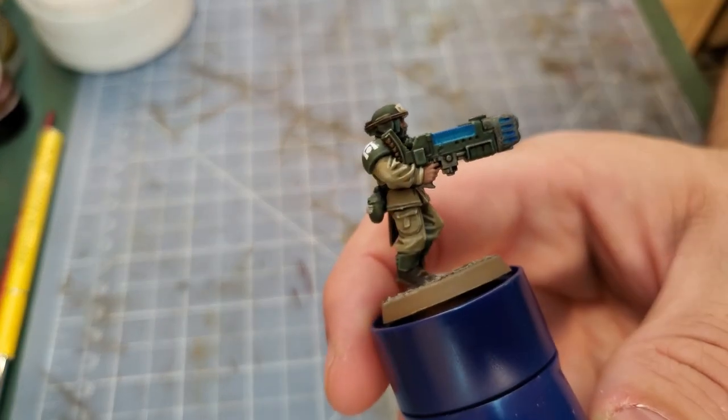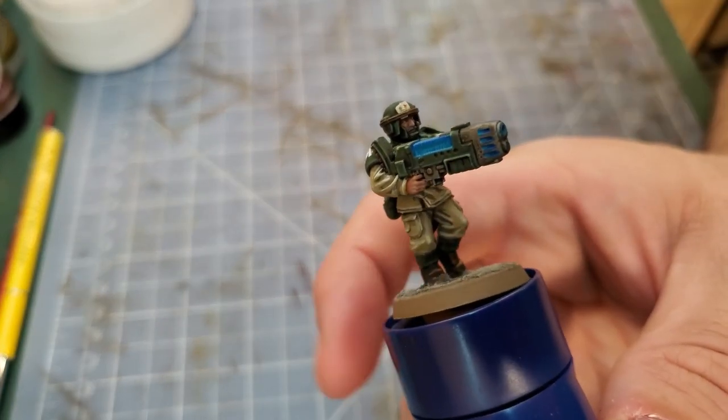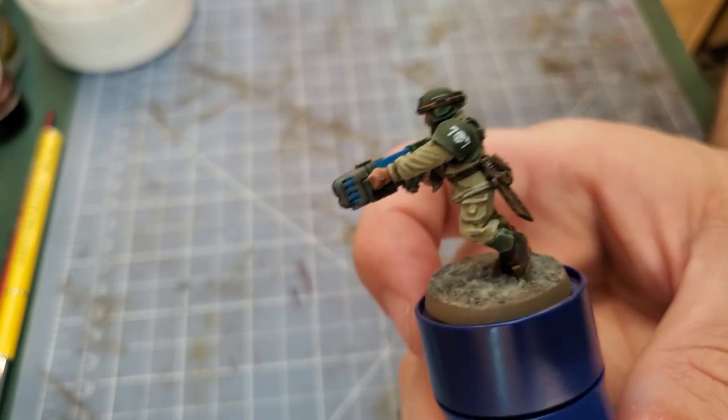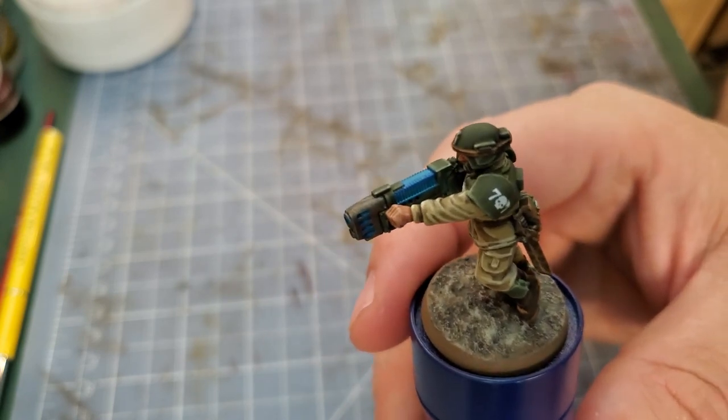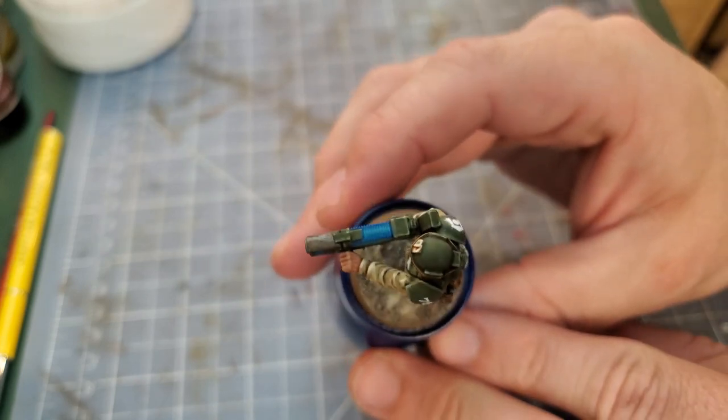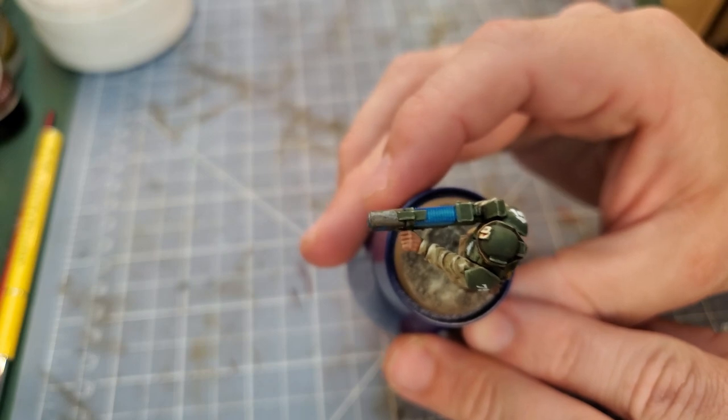Now we can see the blue shades really starting to take form. If you've had your blue overtake any of the other layers you've already applied, simply go back with your other colors, thin them down, and apply over top in order to correct any of the excess layers.